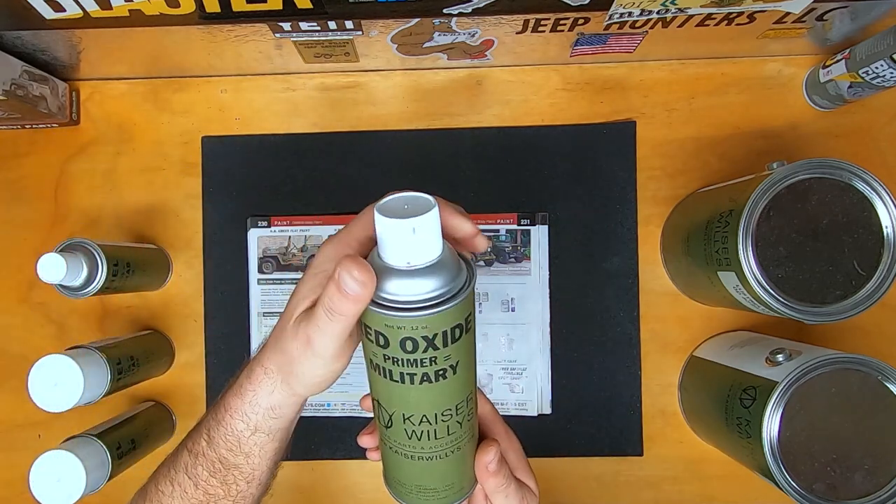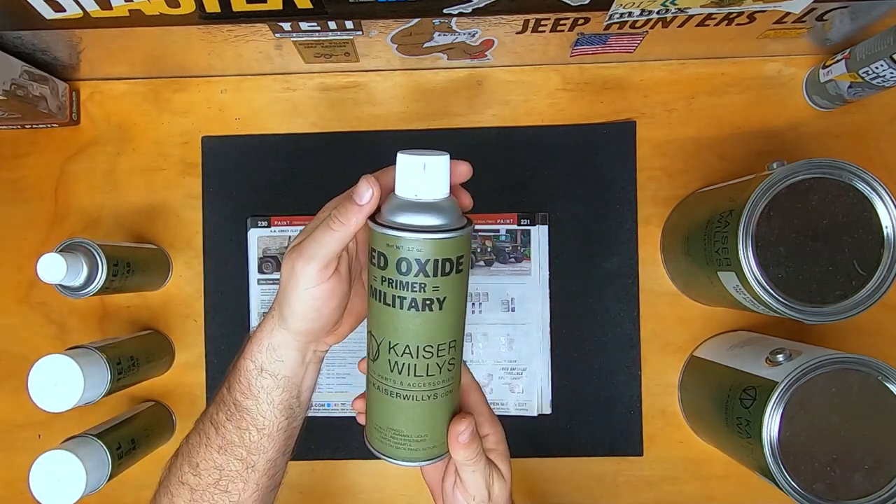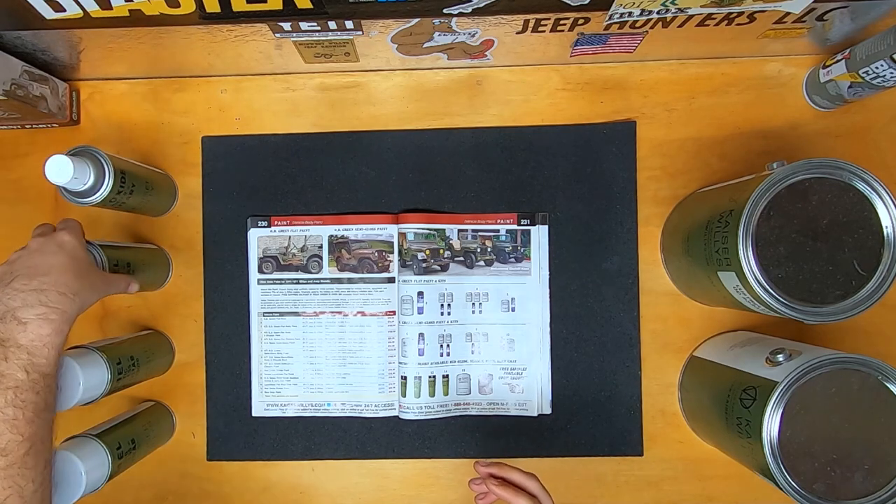This first can we're going to look at is a red oxide primer. You're going to want to put this on there for proper adhesion of these military paints.